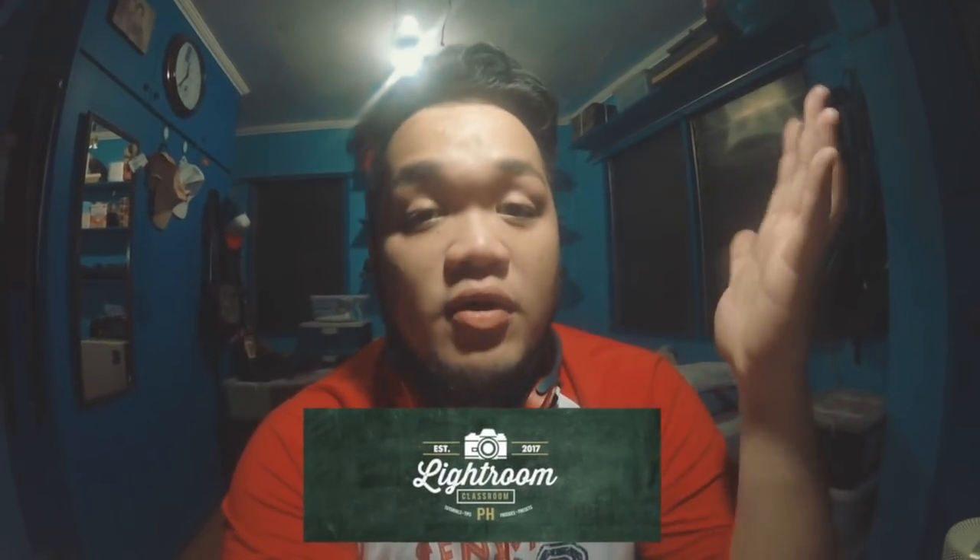For today, I'll be using a photo that I took of my Lampos — make sure to check out her YouTube channel, I have the link in the description box. Shout out to Lightroom Classroom PH for supporting me and promoting my work, I really appreciate it. Make sure to check out their work, all the links are in the description. Now let's start with the tutorial.